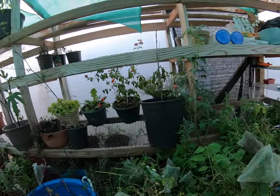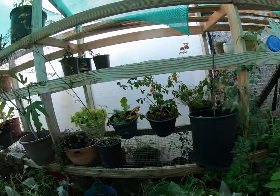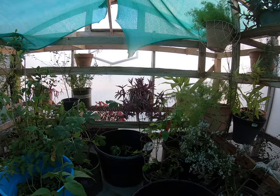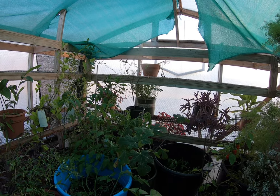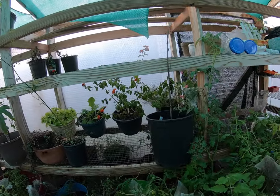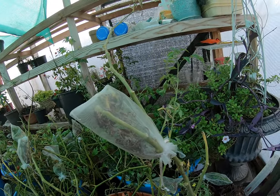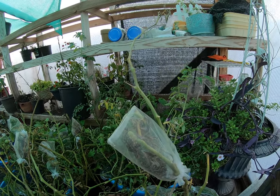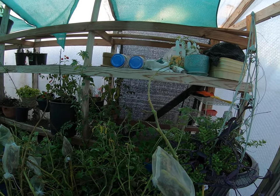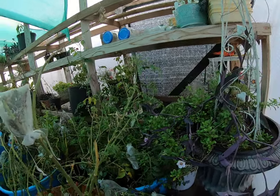That tomato hornworm just blows my mind — I don't like them. I need to get it out of here so it doesn't eat all my plants. The next nice day I'll pull everything out of here, probably repot a lot of things, get the smaller stuff up on the shelves, rearrange things a lot better, and pull the stuff from the other greenhouse in here too, just using this greenhouse for all my stuff.